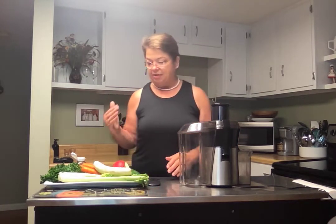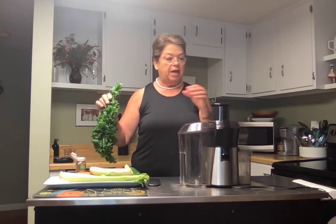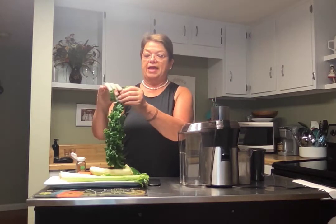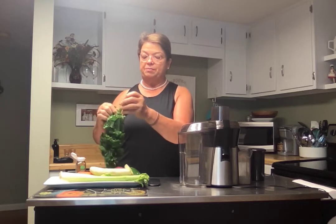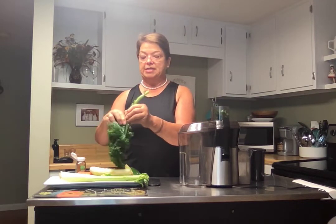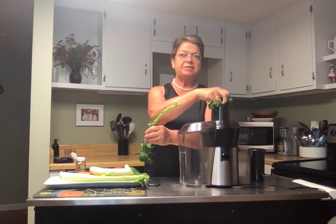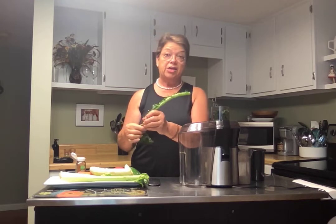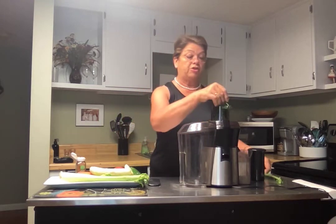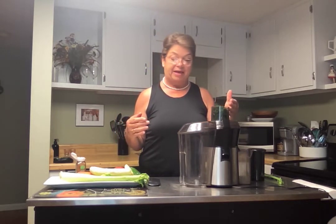I start every one of my juices with some dark leafy greens — particularly kale. Sometimes I use spinach, but this is a huge leaf. When you're doing this, always remember that kale can be a little bitter, so I strip the kale off the stem. I've already washed it. I don't like to use the stem because it gives a little bitter taste, and if you take that out, you can't taste the greens at all.